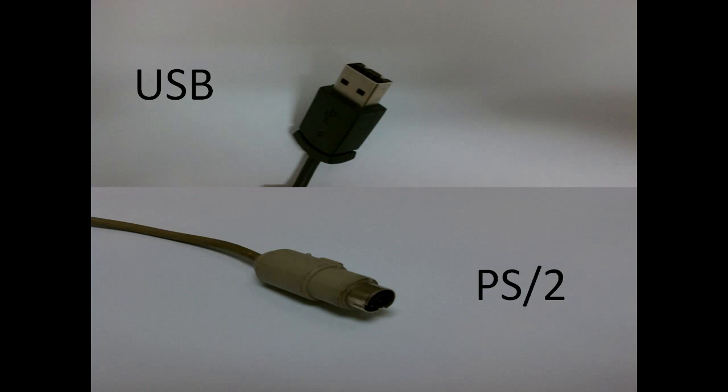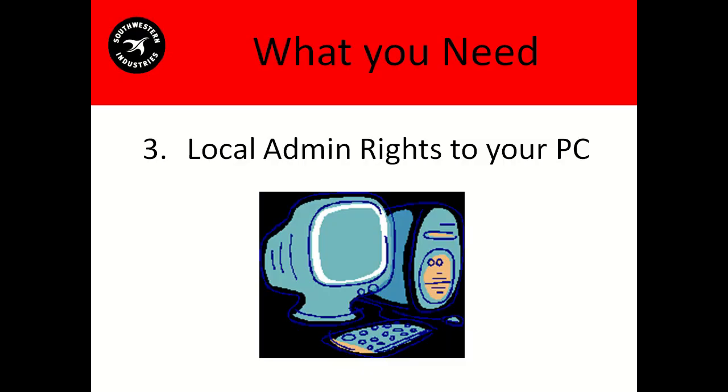One last thing: if your mouse or your keyboard is PS2, you'll have to restart your SX control after plugging it in. The next thing you're going to need is admin rights to your PC. If you're unsure whether or not you have admin rights, ask your IT person. If you don't have an IT person, you probably have admin rights.